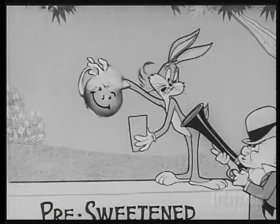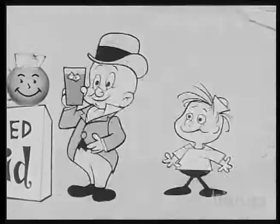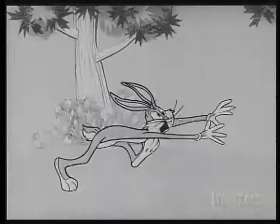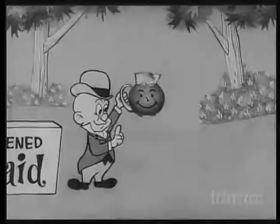New pre-sweetened Kool-Aid tastes great. It's easier to make, too. There's no sugar to add. Beat it, you crazy wabbit. Pre-sweetened Kool-Aid is sweetened without sugar. Mothers like that.